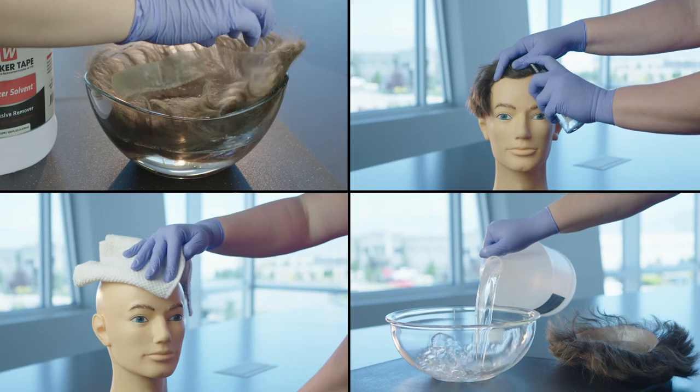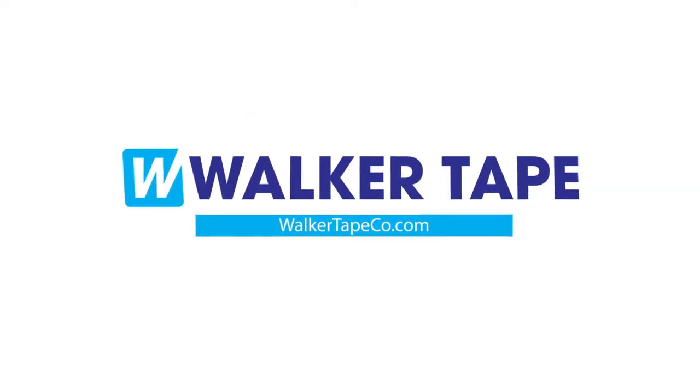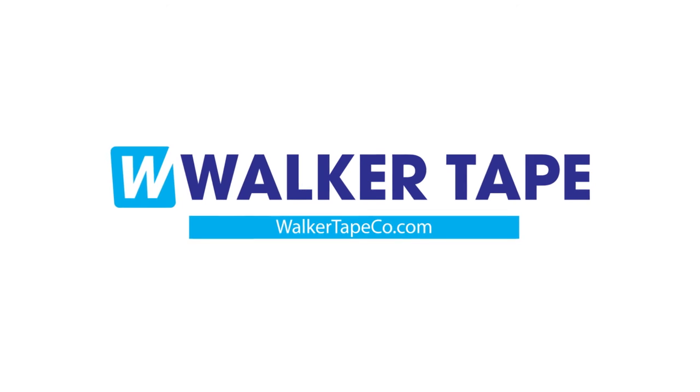Watch our entire line of videos to learn about each remover individually. For more info on adhesive removers, visit our blog at walkertapeco.com.